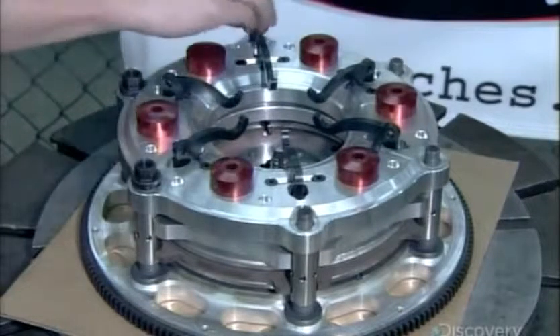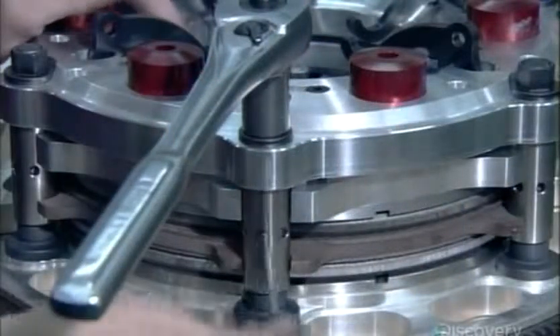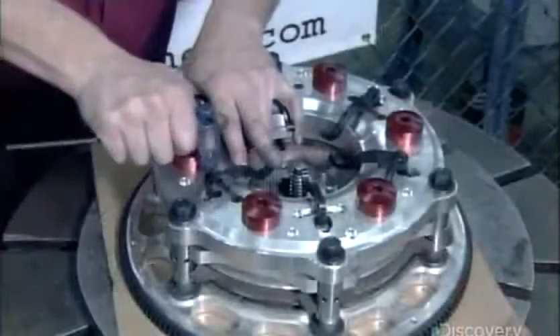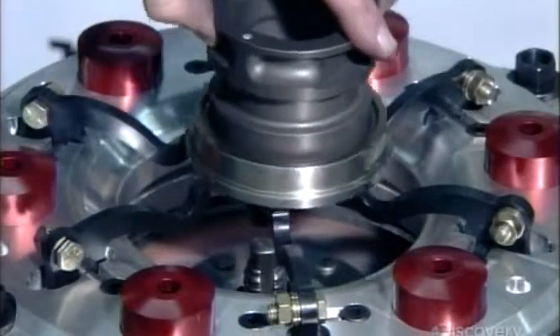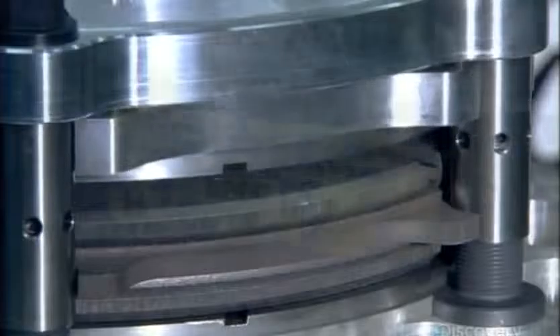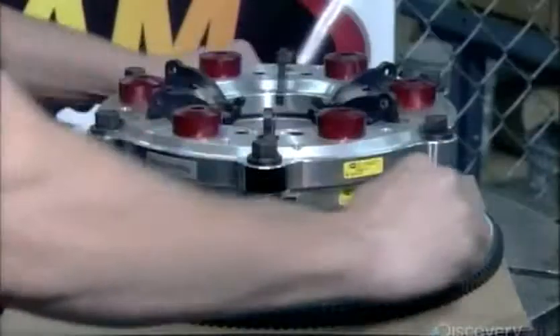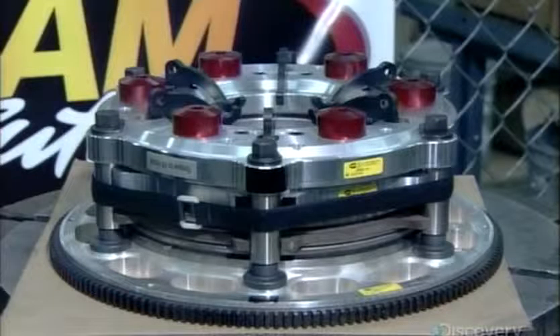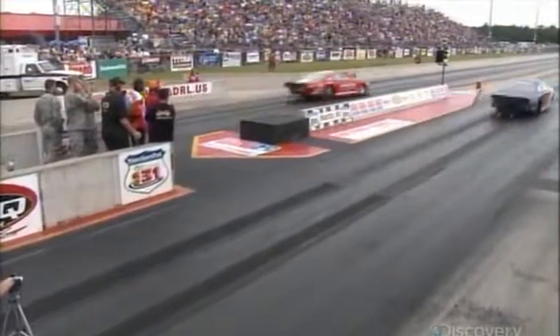He slips the pressure assembly over the stand bolts and secures it with nuts. He adjusts each stand with a socket wrench, then checks the height. He measures the tips of the levers to confirm that they're even and makes any necessary adjustments. He pushes the levers to test the clutch, and the pressure ring responds as it should, creating the necessary pressure on the clutch pack. Finally, a certification sticker and some strapping to secure it for shipping. At the track, this clutch will be serviced between every run, and if it's operating at peak performance, a win could be just down the road.